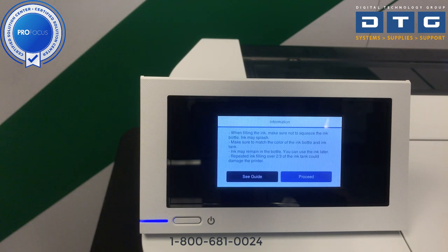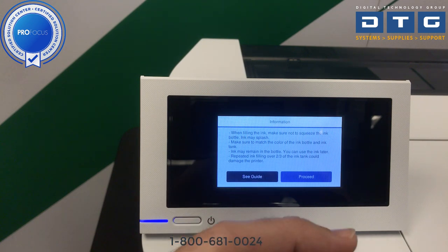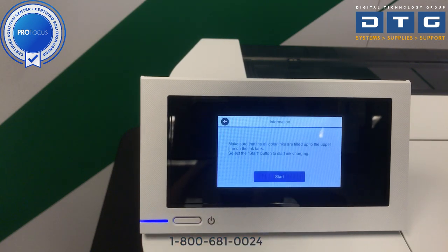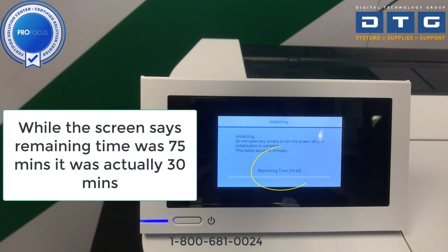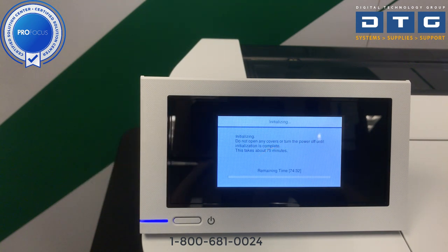After about 25 seconds it will come to an information screen giving warnings about how to fill the ink. We'll hit proceed. It warns us to make sure all colors are filled up to the upper line of the tank, which we did, then hit start. This initializing happens on the very first time only — it's charging and priming the printer with the initial ink, getting it into the plumbing and print heads. This takes anywhere between 25 and 30 minutes. Don't turn the printer off during this process, as it will have to restart the entire initialization if it loses power.